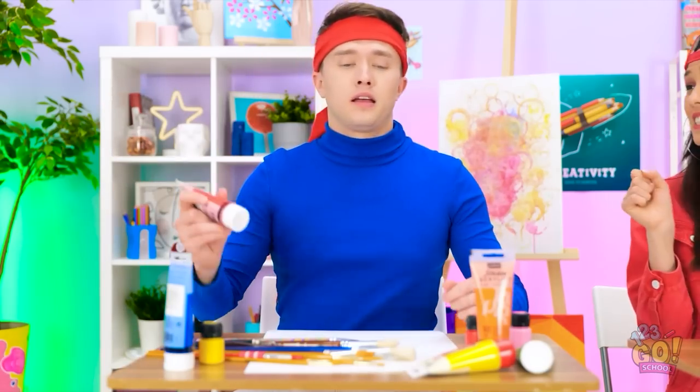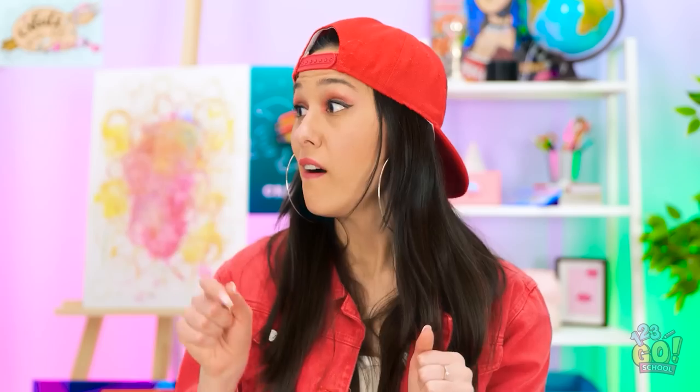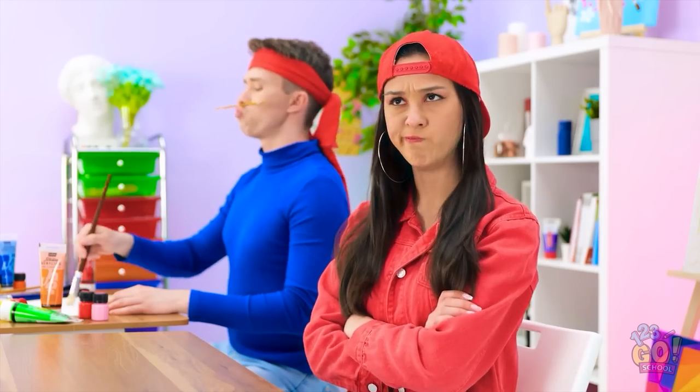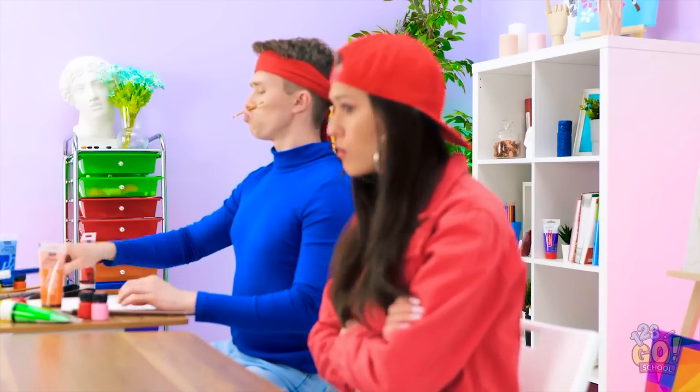Do you mind sharing some stuff? What? Mine? Paint? I don't think so. He's so selfish! Guess I'm on my own here.